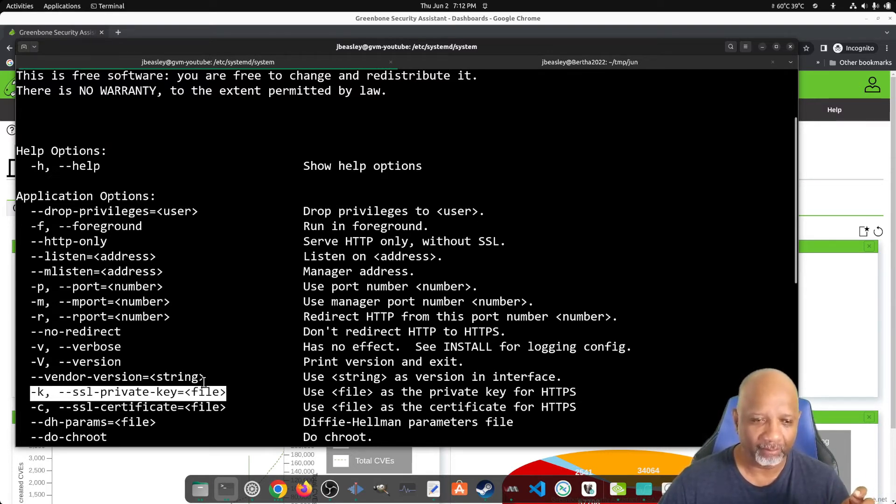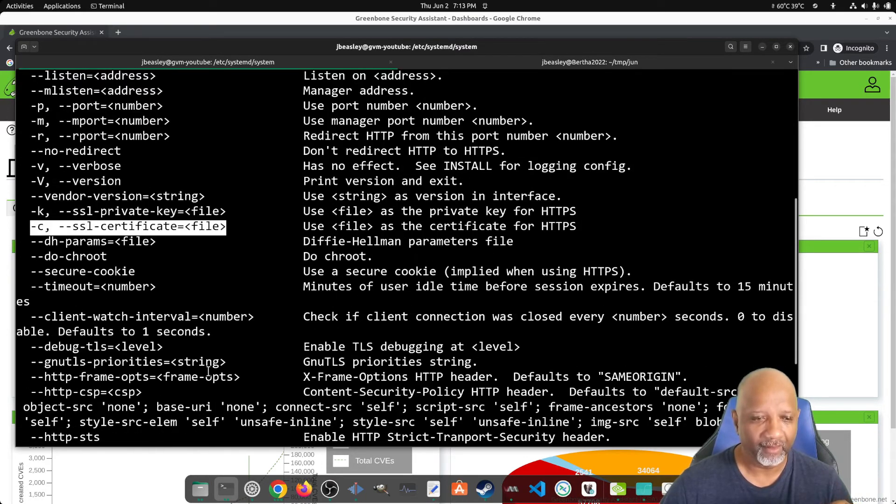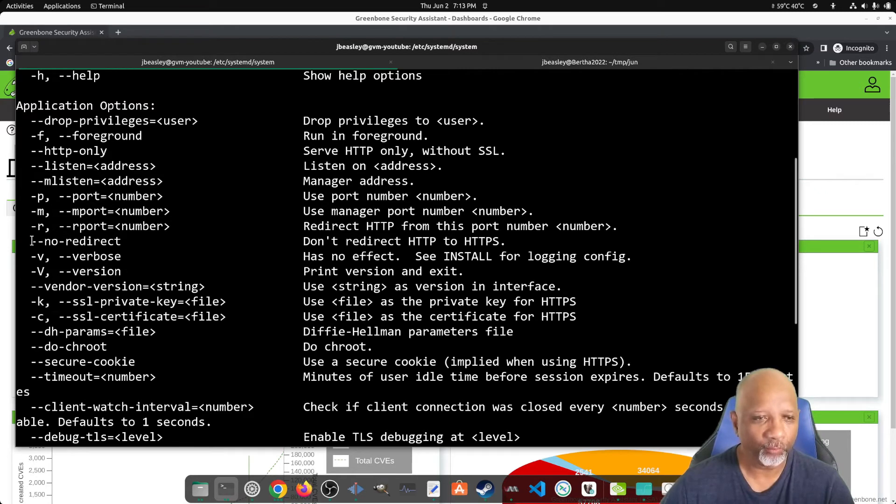If the private key has a password, it will prompt you for it during boot, which you don't want. So have the password removed from the private key. If you use a Let's Encrypt certificate, it's already removed. The -C option tells it the full path to the certificate file. There's also a --no-redirect option: if you leave off the -R option, it won't listen on port 80, and --no-redirect means no redirection at all — it'll listen on port 443 only.